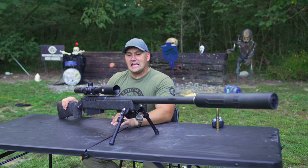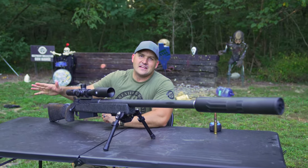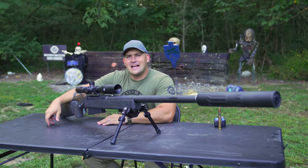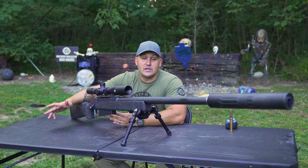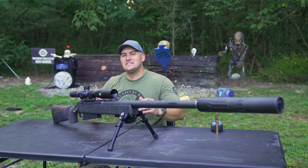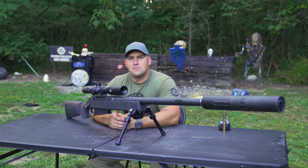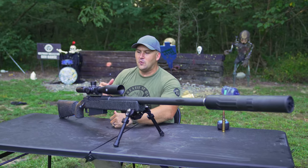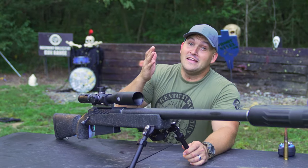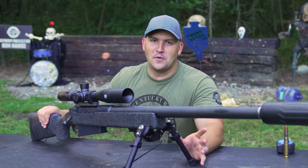First of all, this thing is made of carbon fiber — at least the barrel is — and that is supposed to make it a lot lighter. Well, it's lighter, but it's not a ton lighter. It's 23 pounds, and I feel like for other rifles this size it would definitely be lighter, but regardless it's heavy. You're going to have a hard time carrying this thing around if you decided to go hunting with it. It is lighter than what you would have otherwise, but it's still not super light.